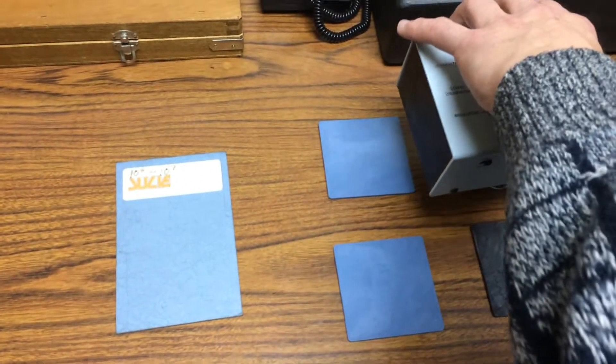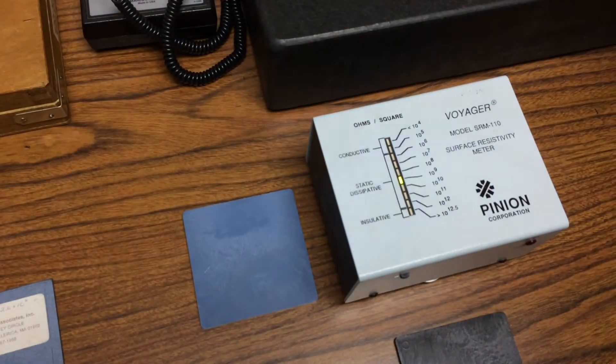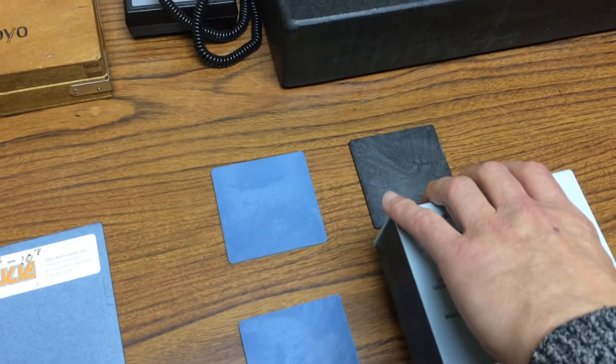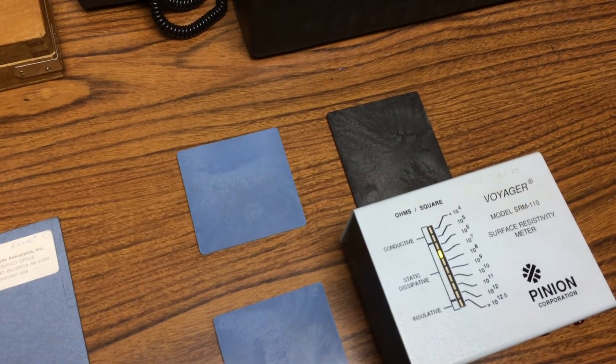Moving on to the black plaques, which represent the high temperature material: 10⁻⁹ on the first, and 10⁻⁷ to 10⁻⁸ on the second.